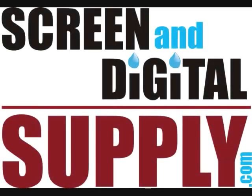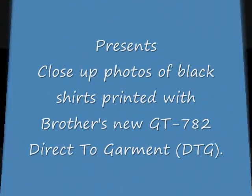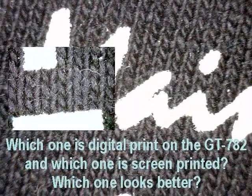Welcome to ScreenandDigitalSupply.com's YouTube video on the GT782 prints. These are the first macro prints. Here's an example I can show you right here. What's the difference between screen printing and the GT782 print? Can you tell?